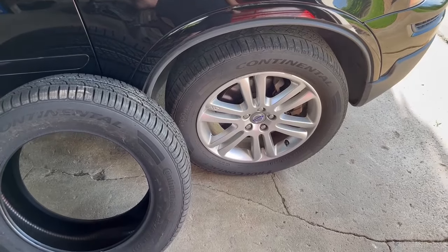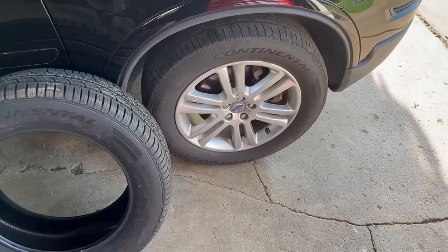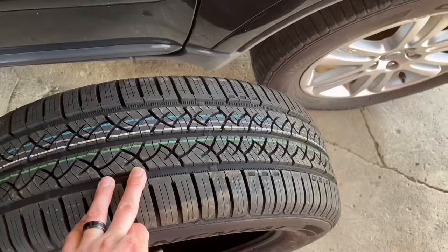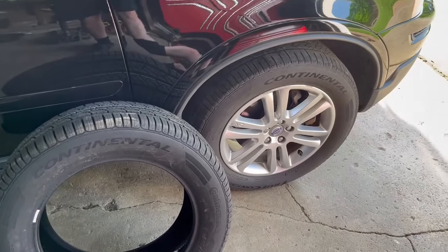You don't have to go to a mechanic and waste 15 to 30 minutes scheduling an appointment to get their opinion. You can do this right at home, real easy — just by looking at it. If you don't have a gauge, check your wear markers. If you do have a gauge like the one linked below, check them out. Super easy.